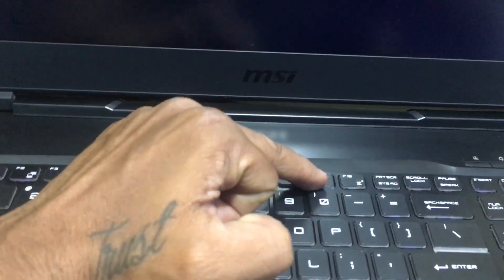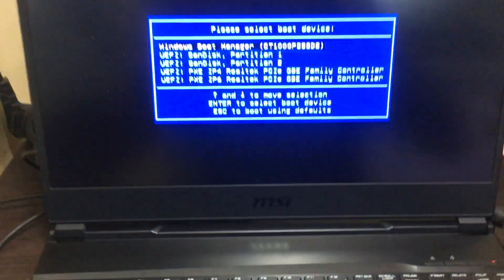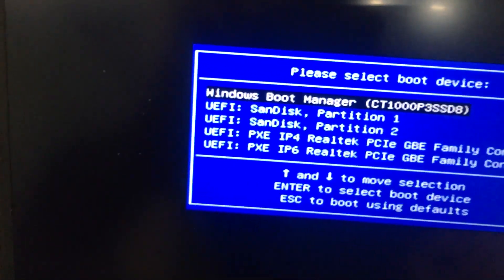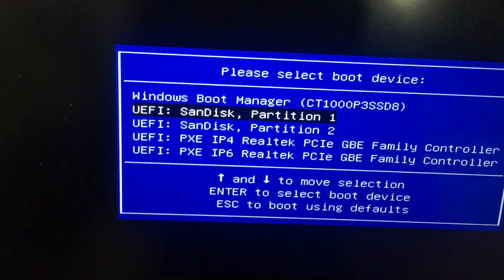You need to press the F11 button to select the boot menu. This is my pen drive — select the UEFI SanDisk partition unit, then press Enter.